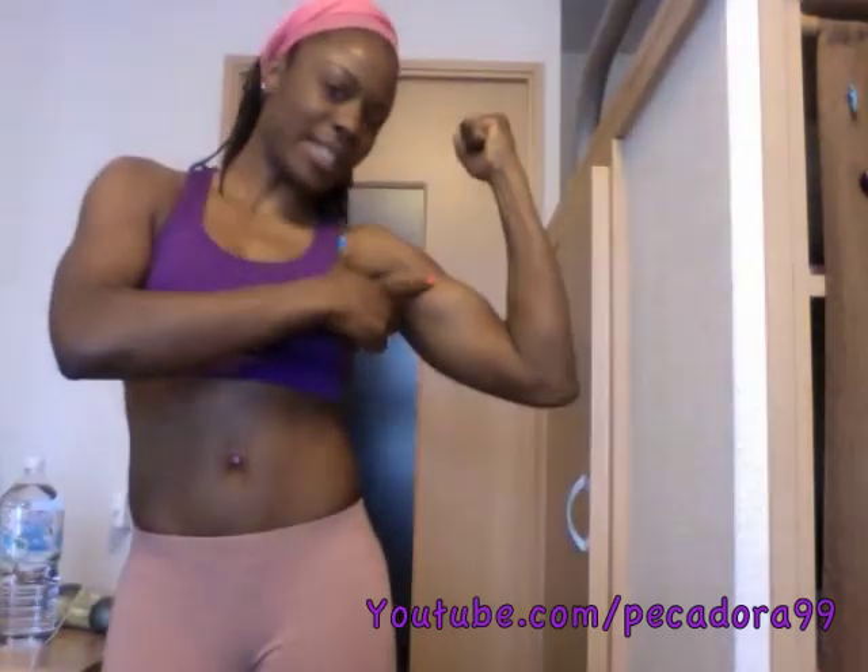Hey guys, I'm here to do a video on how I train my biceps. I know lots of you've been asking how do I train my arms, what exercises do I do, and so I'm here to show you two of those exercises that I usually do. I am NOT a fitness trainer — this is what I do to keep my arms in shape.